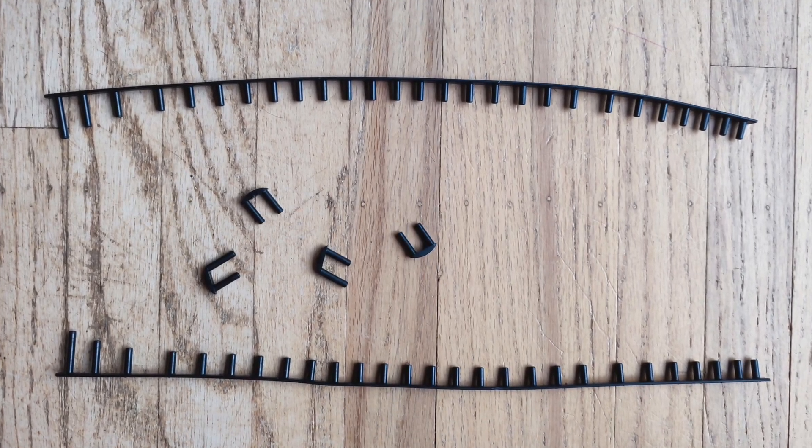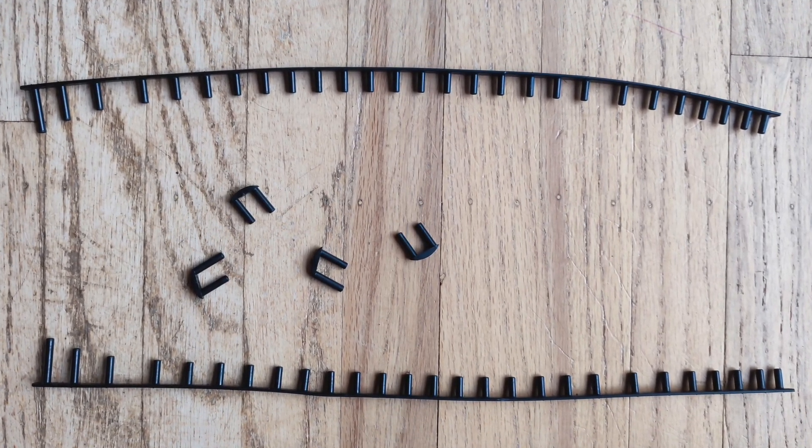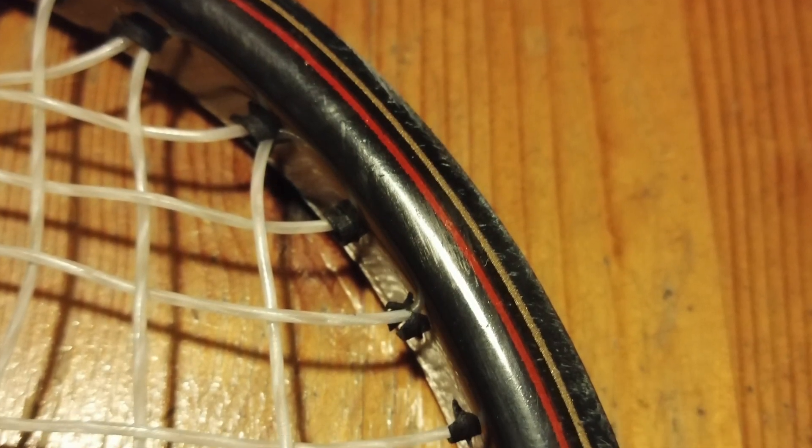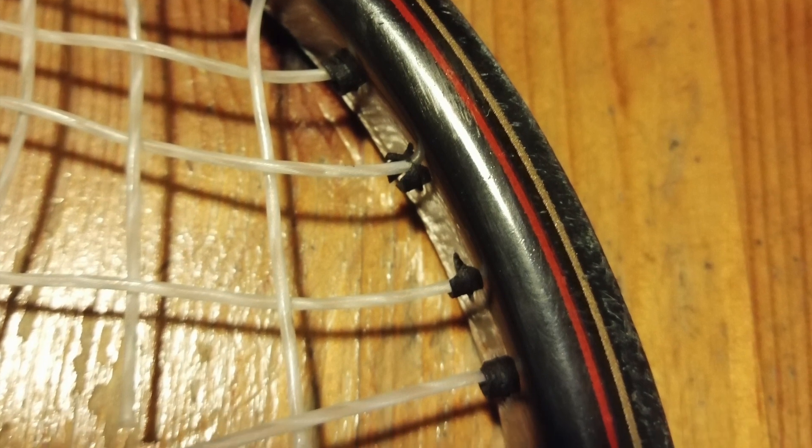So let's first go over what grommets are. They are made out of plastic and nylon and they provide insulation protection between the racket frame and the strings. The problem with 80's rackets is that the grommets are 40 years old and they dry out, and sometimes they crack or they actually disintegrate. Without this layer of protection, it could render the racket useless.